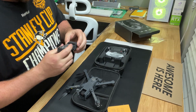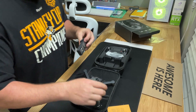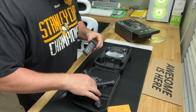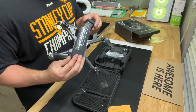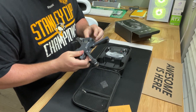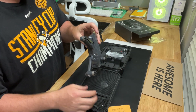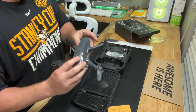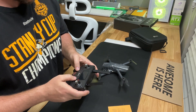The battery pack has a foam ring around it — I guess you're supposed to take it off. The battery didn't fit with the foam ring on, but I took it off and now it fits. Batteries are in, let's turn it on.